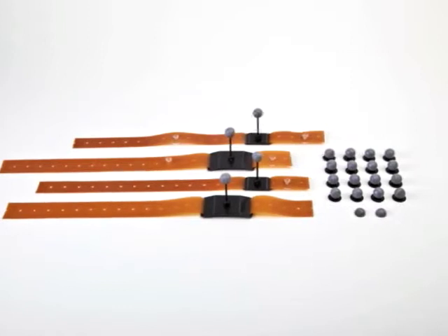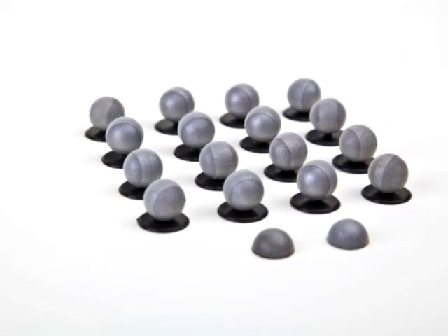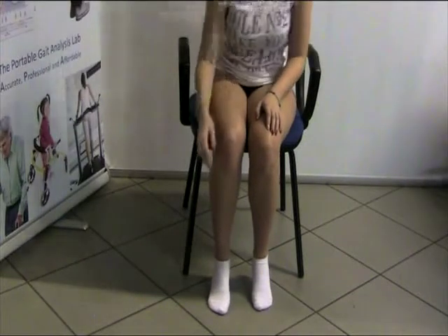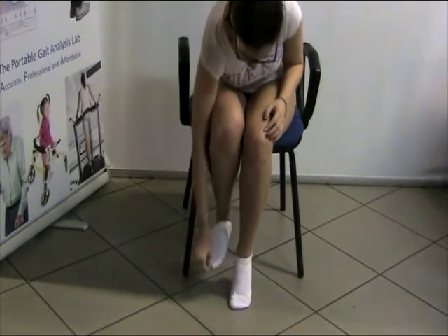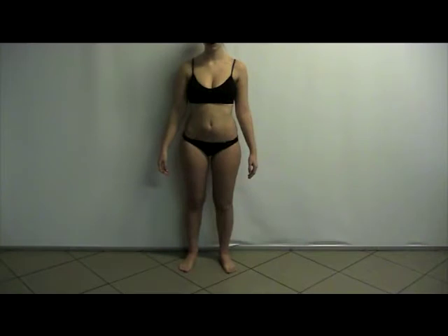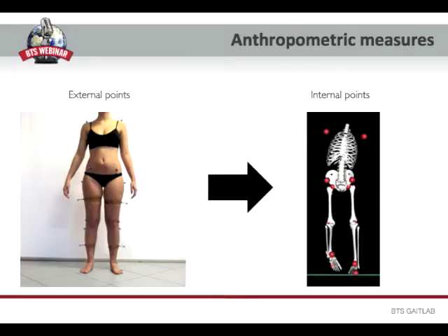The walking protocol we are using is the Davis protocol, which employs 22 markers to be placed at specific points on the patient's body. The patient has to be undressed so that the body sections on which we are applying the markers are well visible and uncovered. The markers should be integral to the subject as much as possible so that they can follow completely his movement. Before starting with the real preparation phase, it's necessary to take some anthropometric measures of the patient that will be used to define the joint centers of rotation during the processing phase.